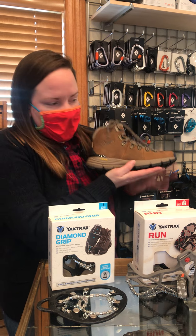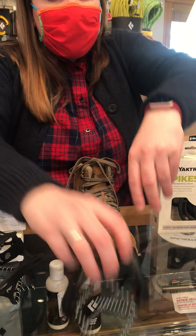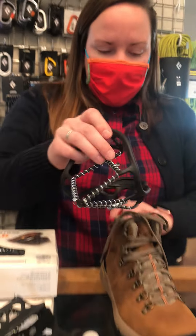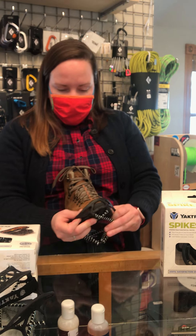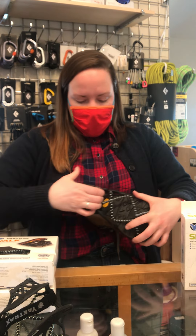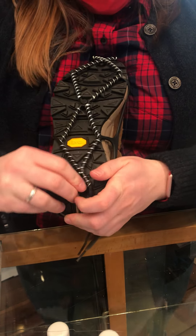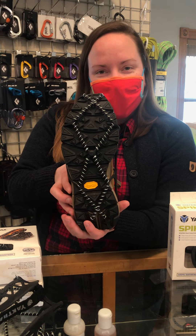We thought we might as well show you how it works — we grabbed a boot. Let's just take this Walk one to keep it simple. The Yak Track is nice because it gives you great directions; it tells you which part goes on the toe and then the heel. It's probably easier when your shoes aren't on. You hook the toe in and then stretch it around, use the big rubber spot to grab in the back, pull it around the heel, and then straighten out the sides. Make sure they're on there really nicely, do any adjusting you want to do, and you've got your boots ready to go. Get outside and get walking.